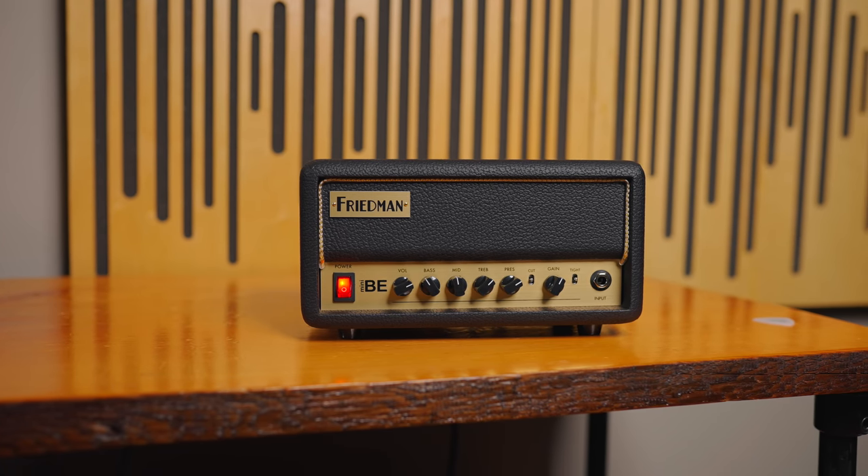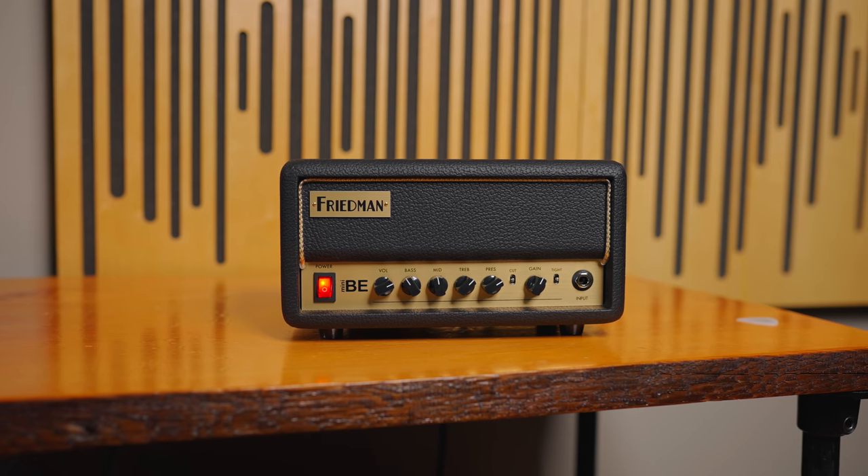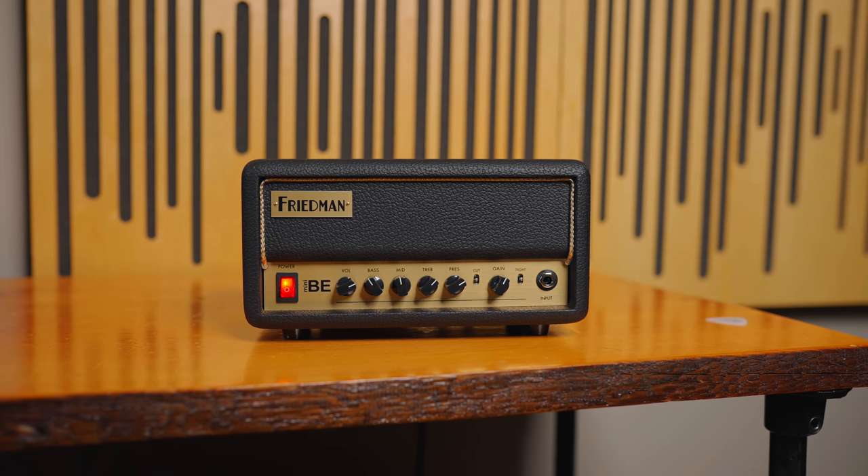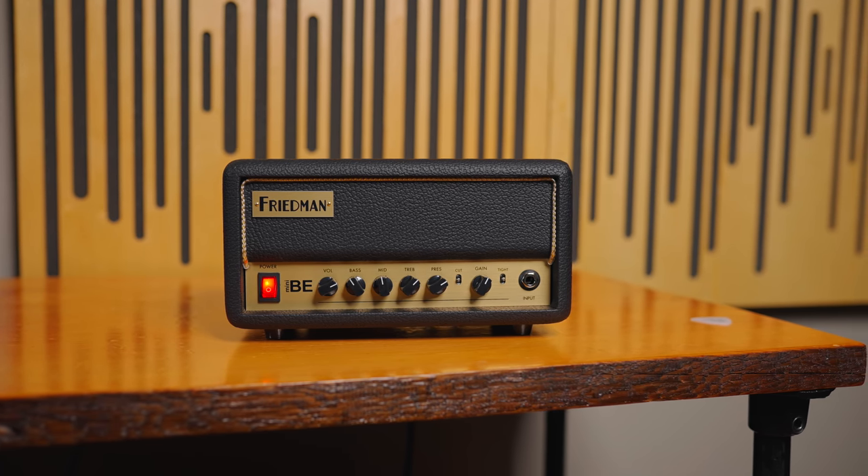This thing is $329. That's a lot of bang for your buck. If you play with a really loud drummer, I would highly recommend using the Mini-BE with something like a 4x12 — and yes, this can drive a 4x12. I've been using it with a 2x12 with no problems. Obviously it's not going to be as loud as a 150-watt Triple Rectifier or a Soldano SLO 100, but this is absolutely perfect for small bar shows, smaller clubs, and everything in between — including the bedroom. This sounds really, really good.